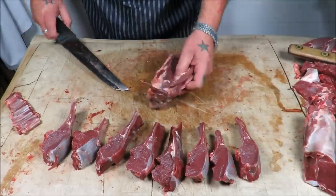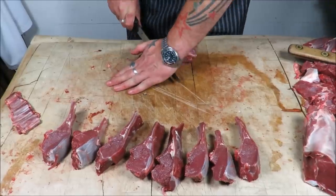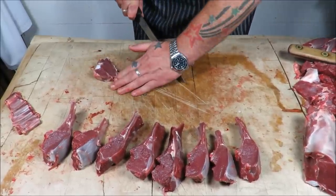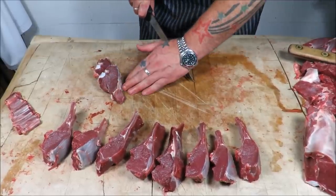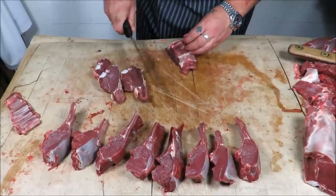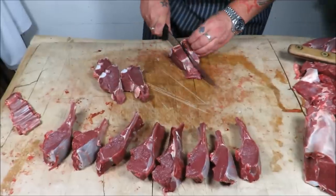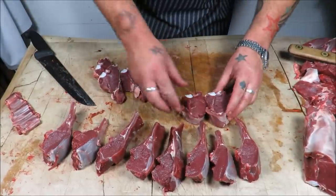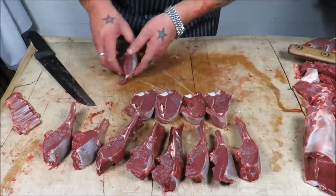To my American friends over the pond, this really is a good way of doing the back strap — something a bit different, looks nice on the plate. Then the loin ends — there's a bone, a joint between each one. Knife in and push down and through, and that will give you your loin chops of venison.